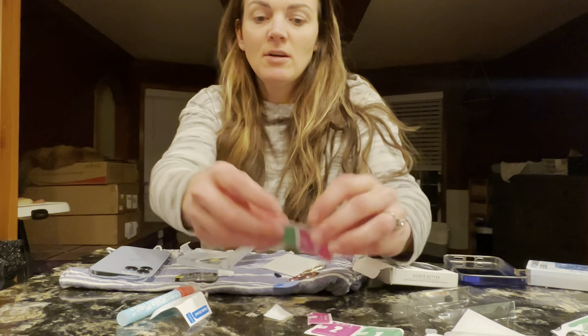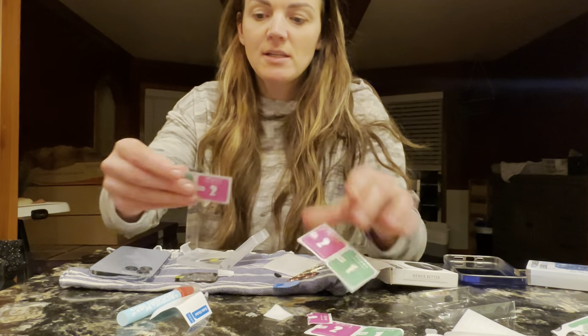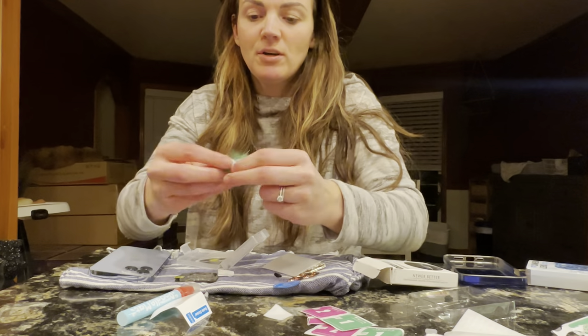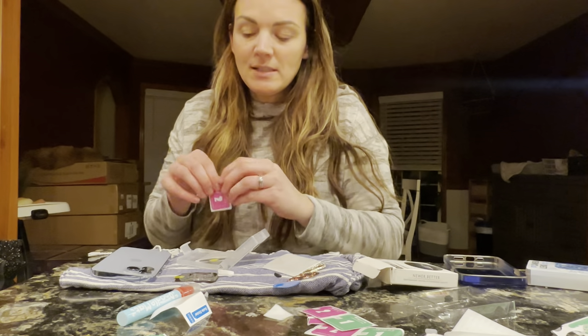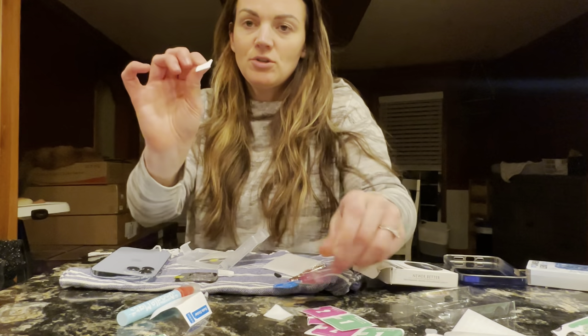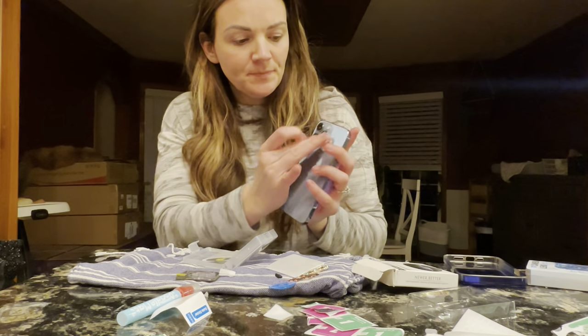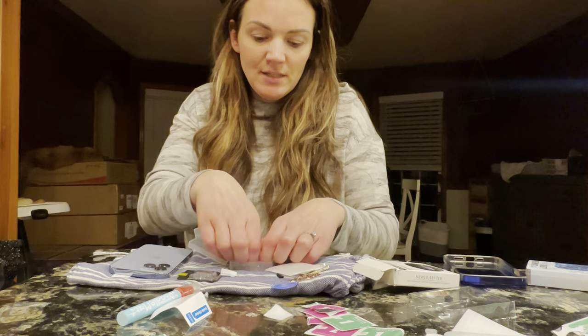It's gonna come with everything that you need. You're gonna use your wipes — the first one here is a wet wipe that you're gonna use to clean your camera lens, and then the next thing you're gonna do is use the dry wipe and dry it off just like that.